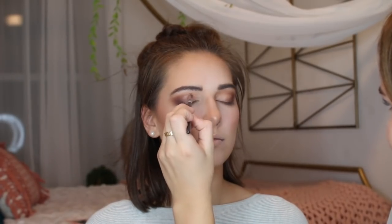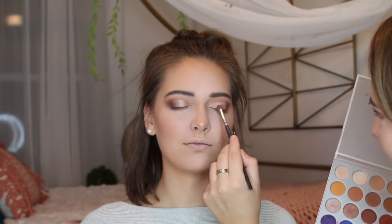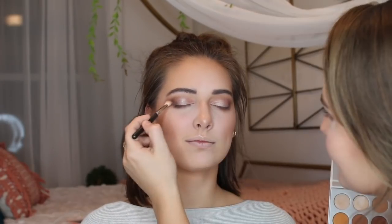Now I'm going to do a mini cut crease and I'm applying concealer to her lid. Going in with a really pretty rose gold shade, I'm applying this to her lid. Going in with a white shade, using my pinky to apply this to her lid to really brighten the eye. Same thing for the other side — concealing it, going in with the rose gold shade, and applying the white on top.